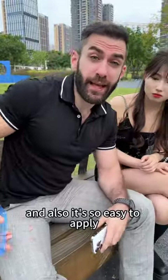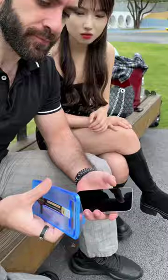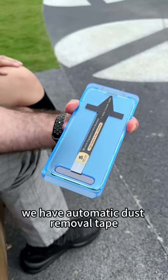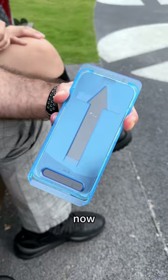It's so easy to apply — you can apply it outdoors while living on a picnic. Let me show you how. Put it on top of your phone, grab on these sides. Don't worry about dust, we have the automatic dust removal tape. Swipe this side and then peel it here.